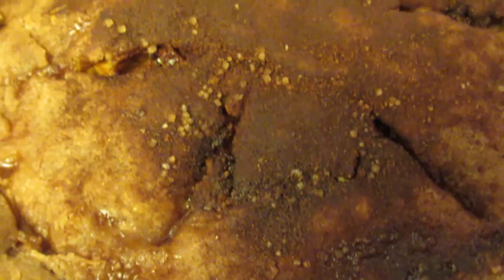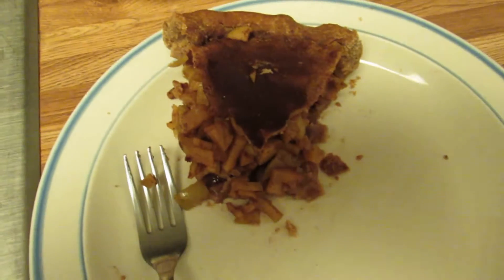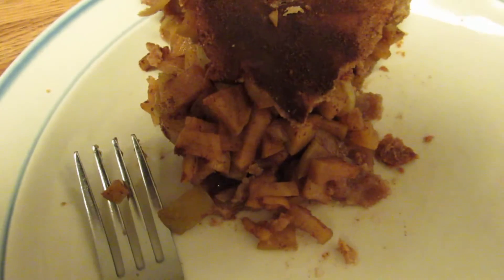I'm cutting up the pie and eating a slice right now. It's so good and appley with homegrown apples.